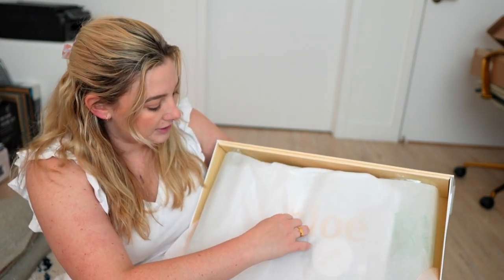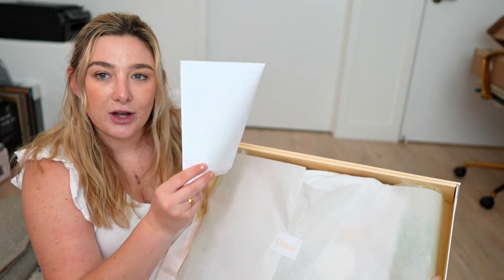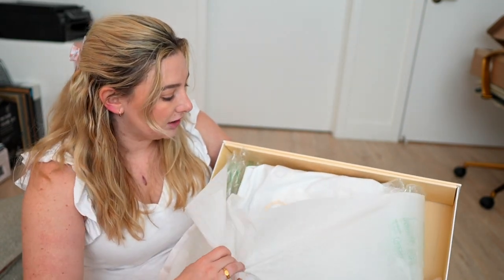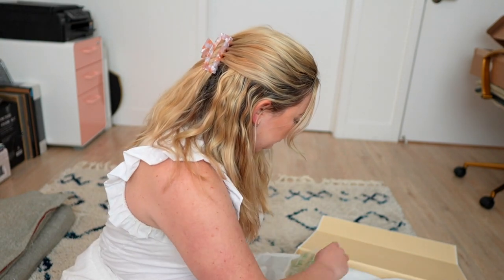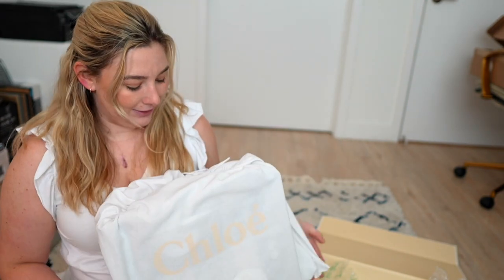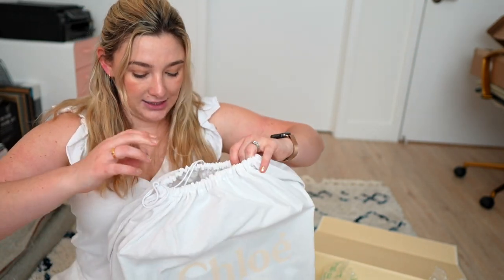So there's a little Chloe sticker. It came with an envelope, which I'm just guessing is a receipt and a return label. We're one step closer — opening this dust bag.